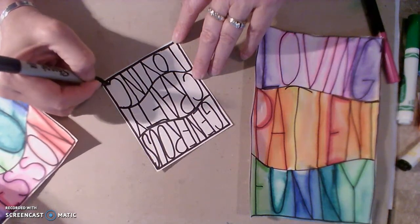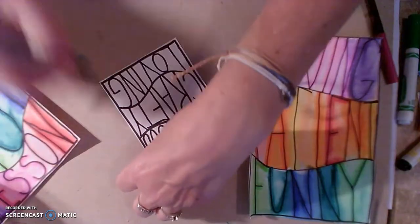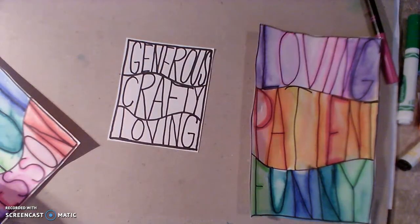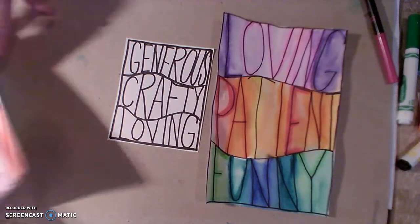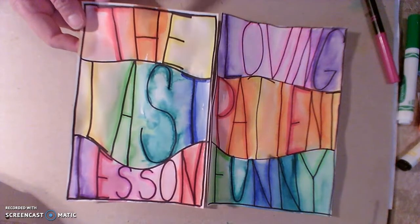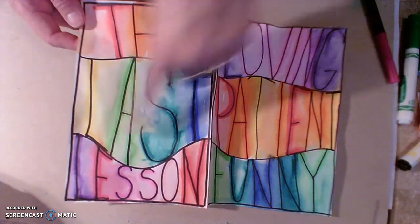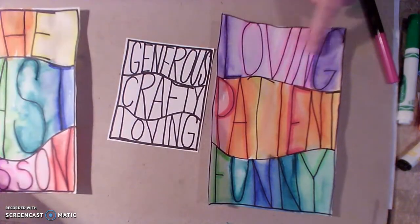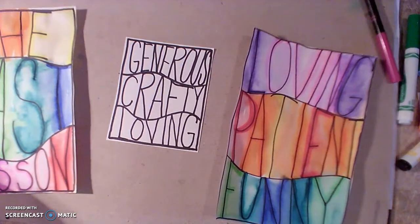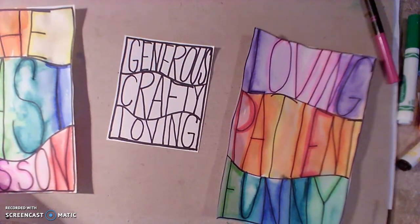It's going to give my letters some interesting looks. You can choose your own palette, whatever you'd like to do. Notice on this one I got real rainbowy — starting with red, orange, yellow, green, blue, violet. Here I did cool colors, warm colors, cool colors. So you can choose however you would like your colors to go.